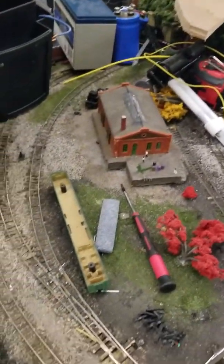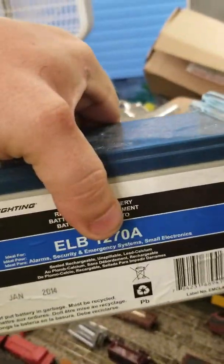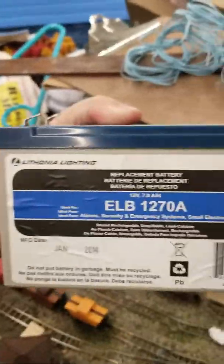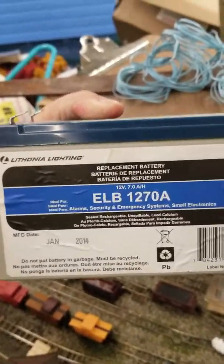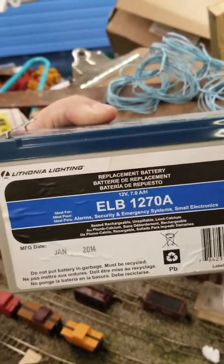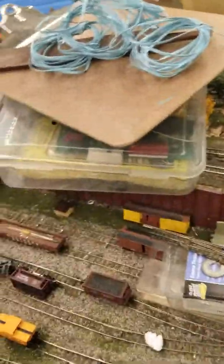For as long as it's been sitting, the track's actually fairly clean. And in case you guys are wondering, I am planning on setting the layout up to run off of solar still. The battery might show it's a little out of date, but I've checked it — still got a 12 volt charge.